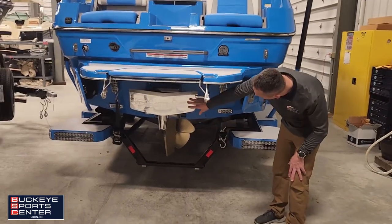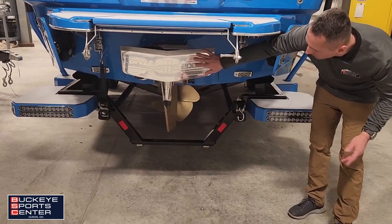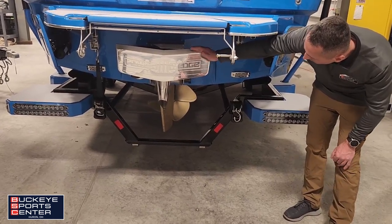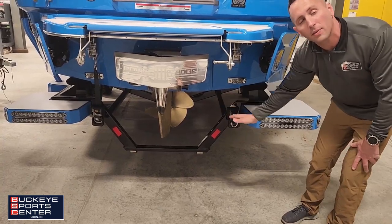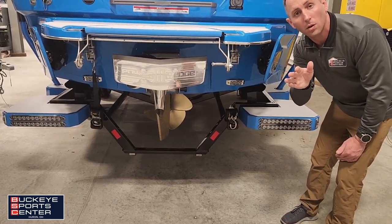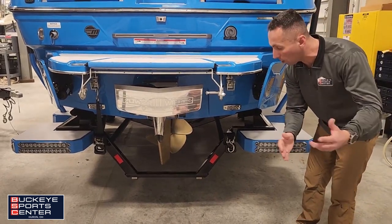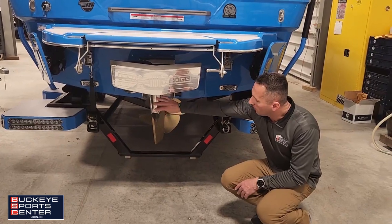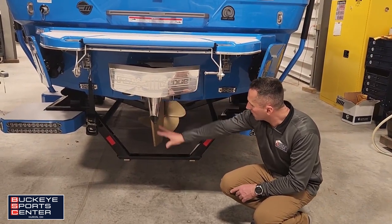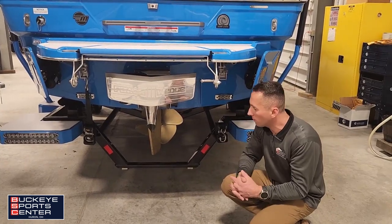Moving down below, we've got Power Wedge 3, which simulates between 1,500 and 1,700 pounds of ballast. This foil comes down, pulling the rear end of the boat down, making the surf wave either longer or shorter with more steepness and push. We also have the surf pipe, putting emissions down into the prop stream with the hope of them bubbling up behind the surfer.